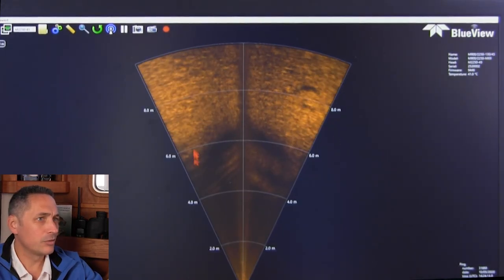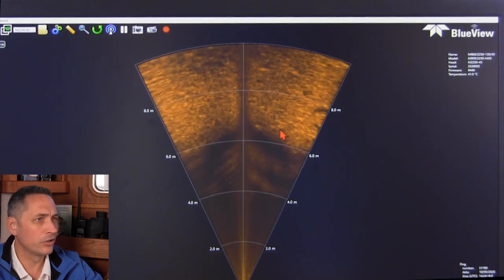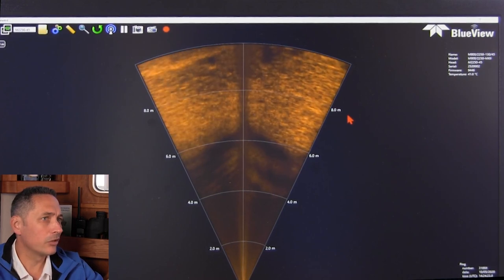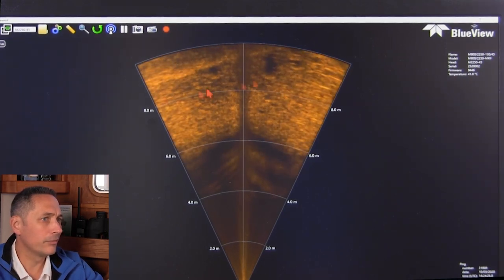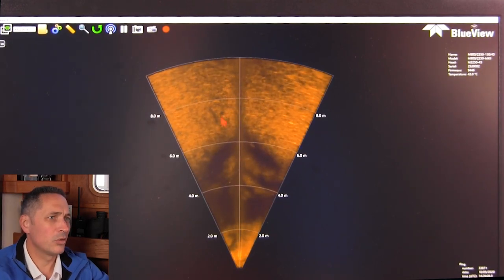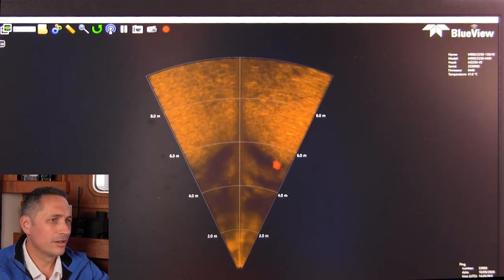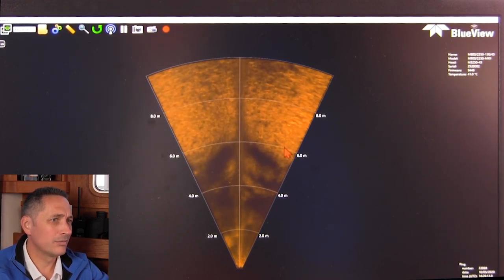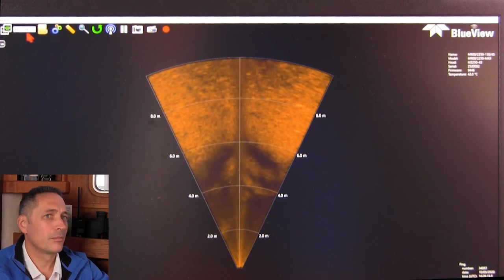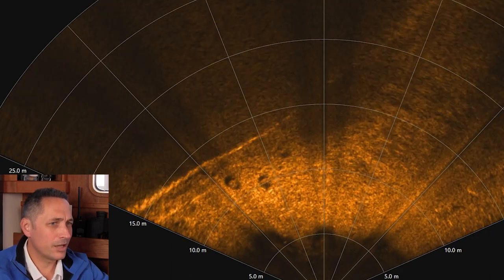What we've done is prioritized giving the best possible wide-area coverage on the 900 kilohertz, which has meant we've reduced the two megahertz. Now we can see the key wall over here. There's a small object in front of us — some fish over here, you just saw them for a split second. We'll go back to 900 kilohertz and pick the fish up again.